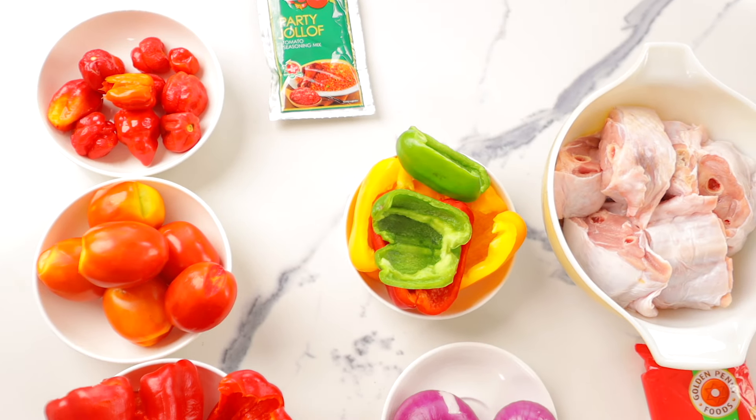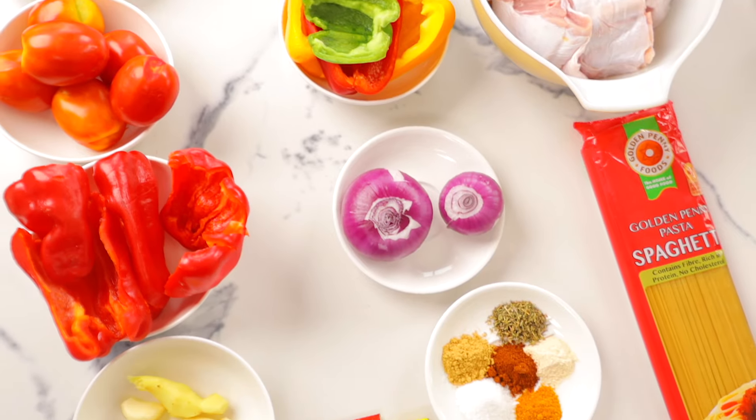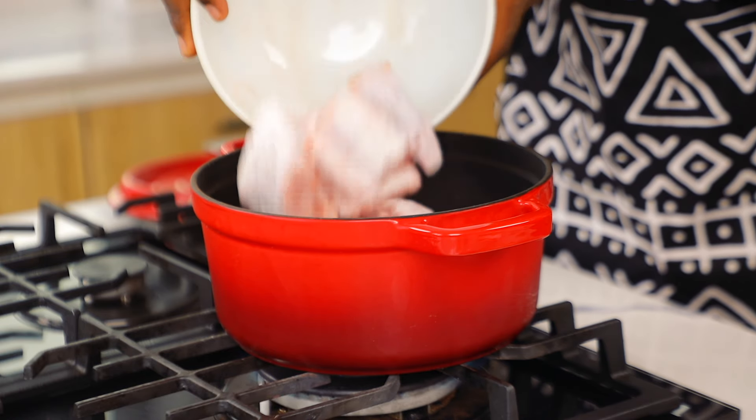As usual, the full ingredient list and their quantities are going to be in the description box, so please check it out. I'm intentionally leaving the brands here so you guys know what I'm using.